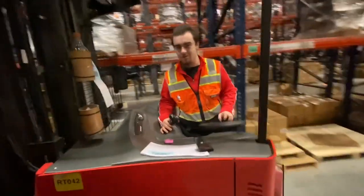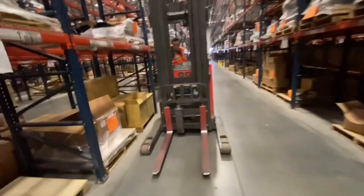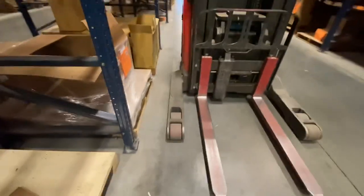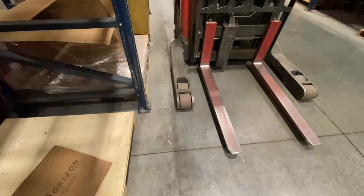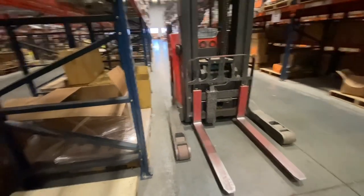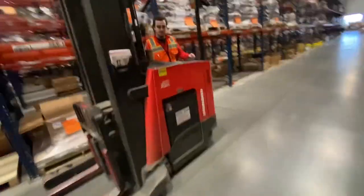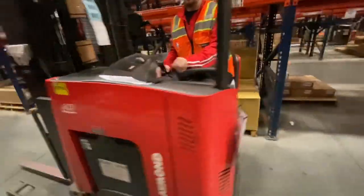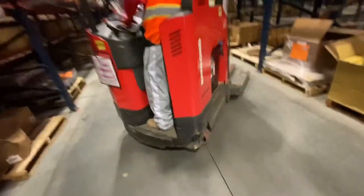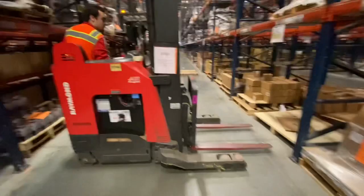Now let me show you guys how to pull into a rack. You want to put your arm maybe a foot away from the rack post, and then come over here real quick and turn it in just a little bit - you're going to have to do it like that.